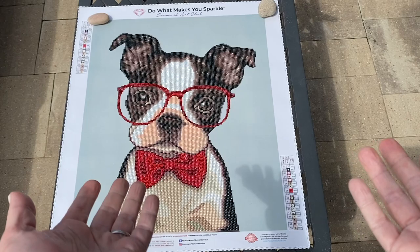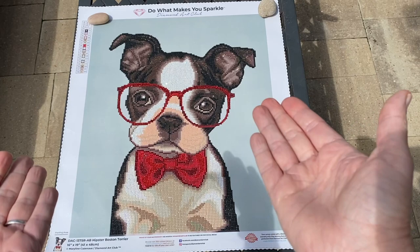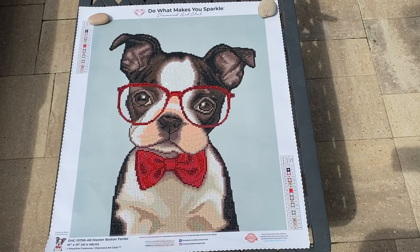Hey hey hey, Shay here! I am here with a finish — felt so good to finish a painting, y'all. I'm working on a beast of a painting, and I haven't had a finish in over a month, so this felt so satisfying, so amazing. I loved it! I hope y'all can see the sparkle — I am filming outside so you can really see the shimmer and shine on the ABs and some of the rhinestones that I added.